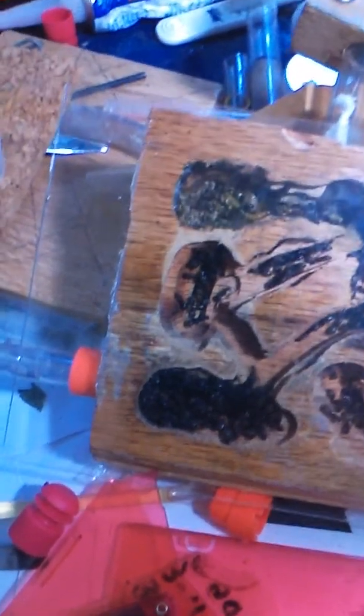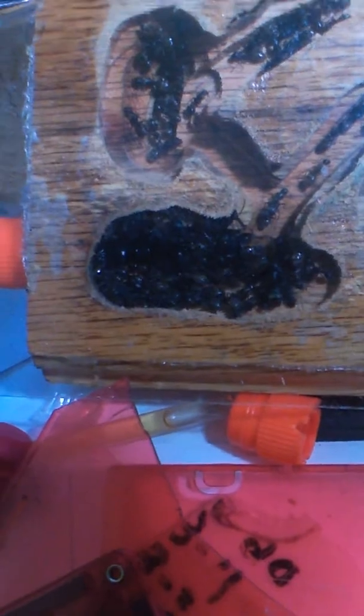The colony is probably around 250, maybe 300 ants — I haven't counted lately. It's grown pretty good and they definitely love heat. Anything below 75 degrees Fahrenheit, brood and egg production slows way down. But once they get up to 78 to 82 degrees, that little queen just turns into a machine — an egg-laying machine.